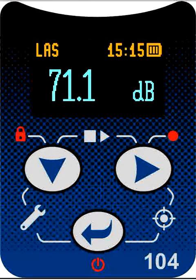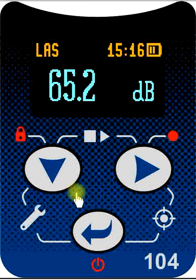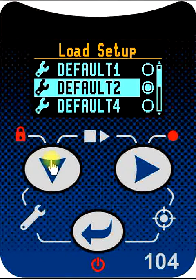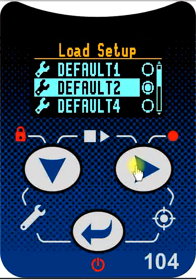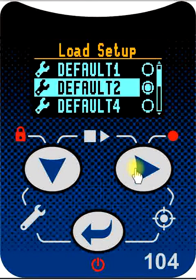If we want to change the configuration of the noise dosimeter to perform a slightly different task from the one it did last time, we can use the down and enter buttons to bring up a setup menu. If you press and hold these two buttons for three seconds, the setup menu is displayed and a list of previously stored setup names is shown. We can go down through the list using the down button and back up using the right button. When we have highlighted the setup name we want, we press the enter button.